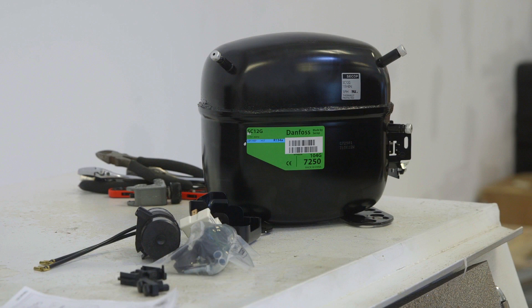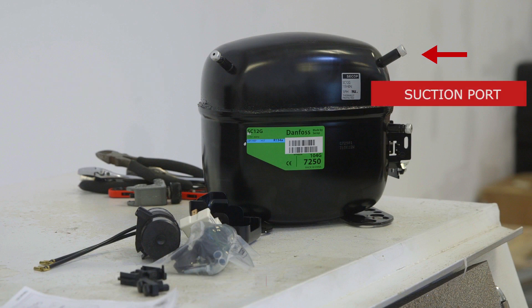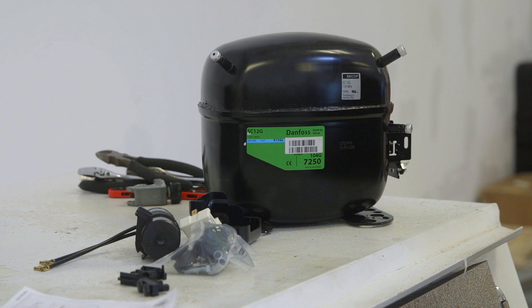But on the new compressor, the discharge port is here and the suction port is here, which will actually be the backside of the compressor. At this point, it's important to think about how we'll go about configuring the tubing needed for the new compressor.